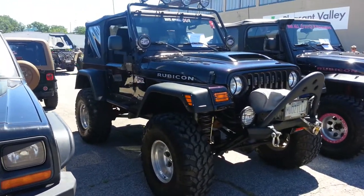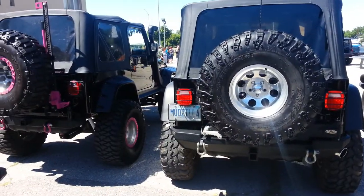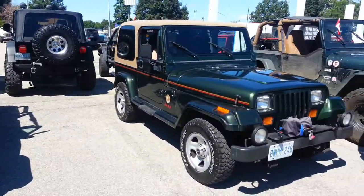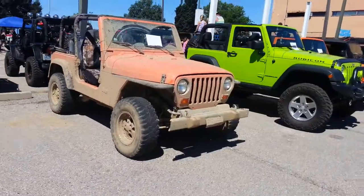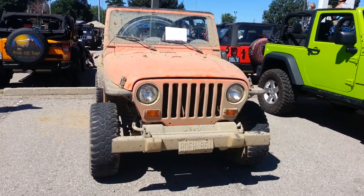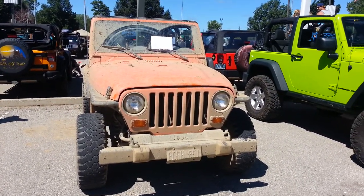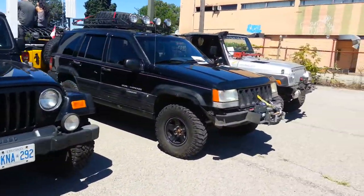Here is a couple of nice TJ Rubicons. Big tires. Take a look at this TJ with flat fenders — we just moved the signal lights into the grill. Not a bad job. Cherokee.